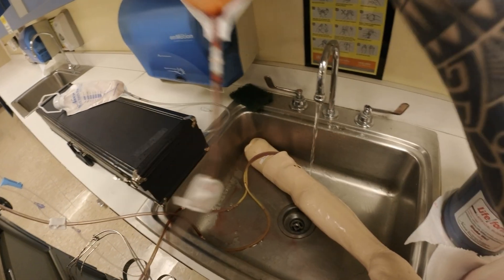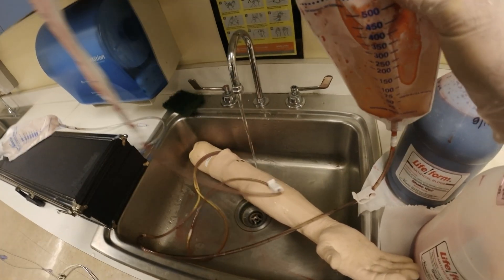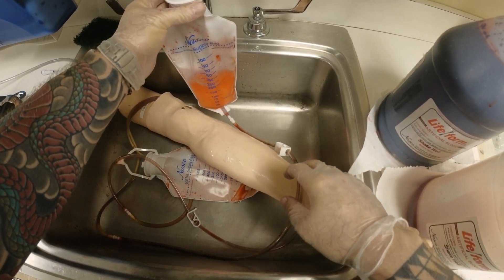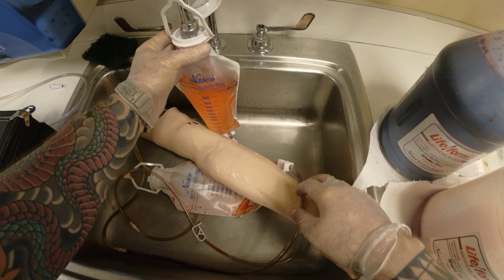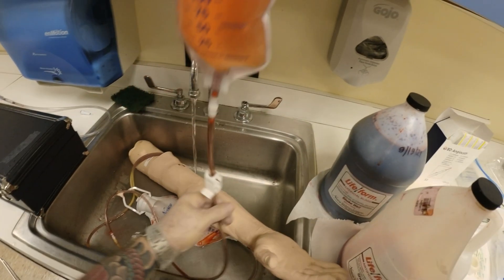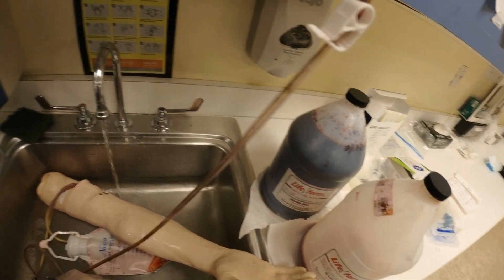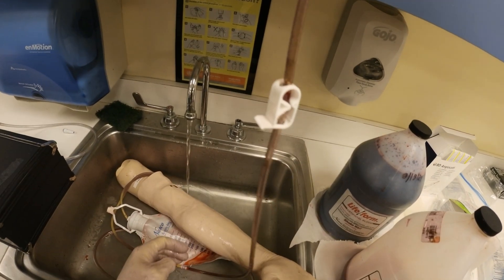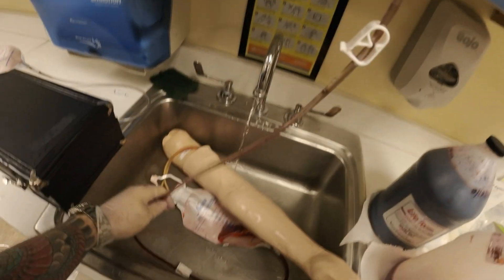I'll take this bag, put it down into the sink, open it up and run the water. Once I fill this up with some warm water I'm going to lift it up and make sure this water runs through the system. Once it runs through the system you will see it start to fill up in my other bag.